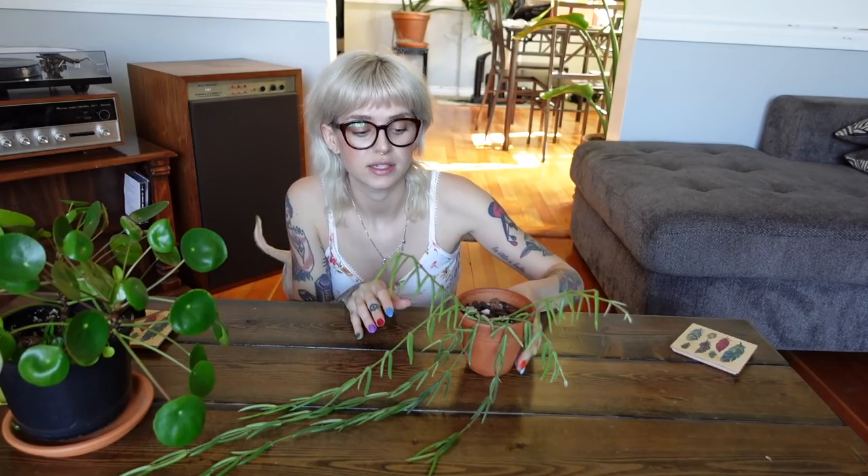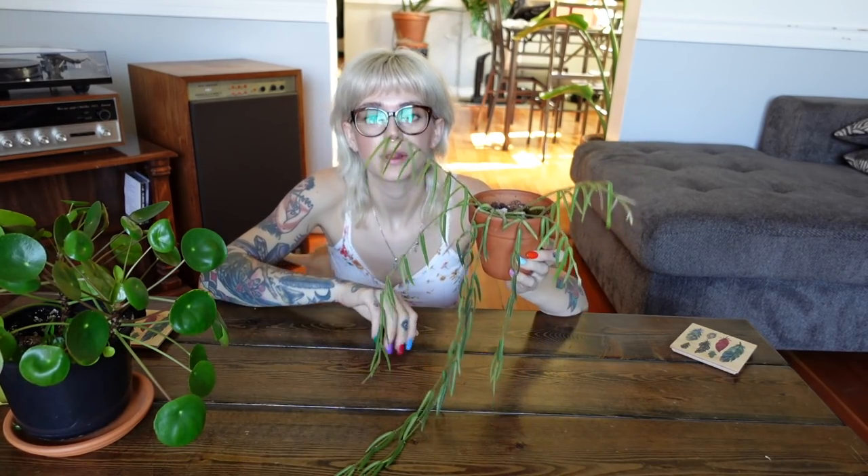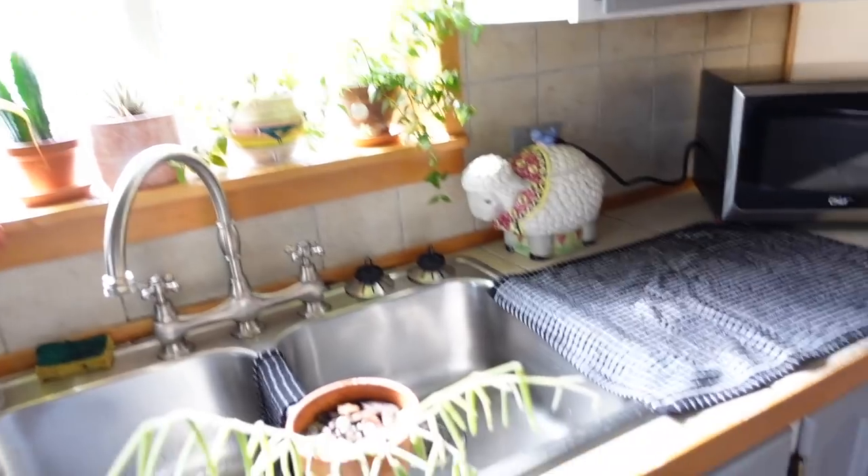As for propagating, I've taken multiple cuttings from him and I noticed that when I took the cuttings is when he put out these new shoots, so I feel like it really helped him get a little bit bushier. This started from either one or two strands — it was a very small starter plant. I really enjoy chopping and propping my Hoya because it does usually encourage them to put off a new growth point.